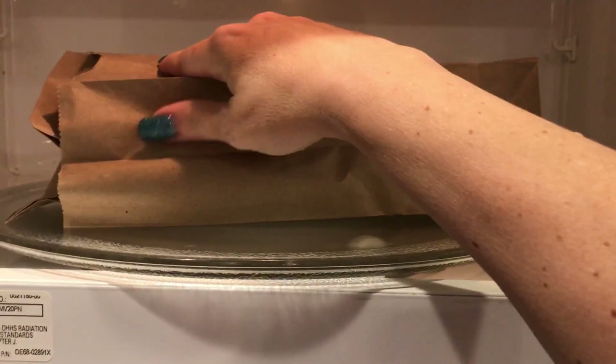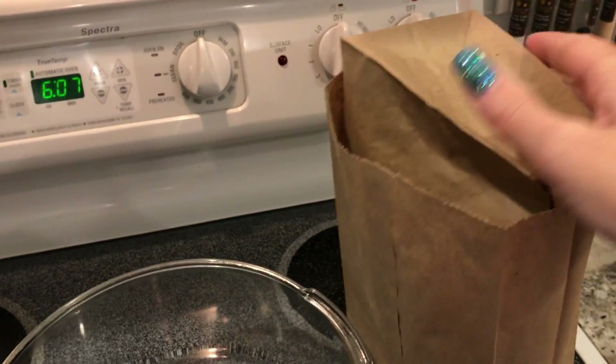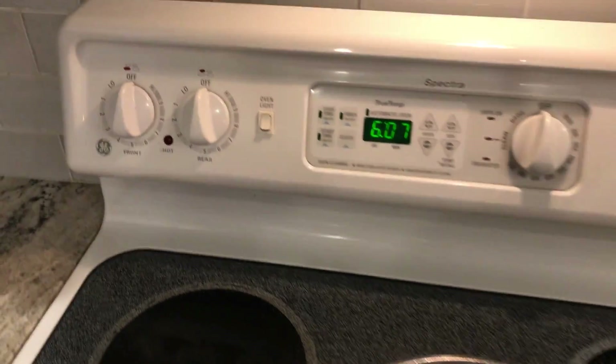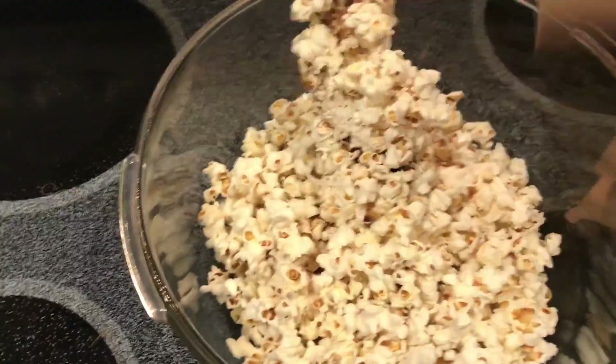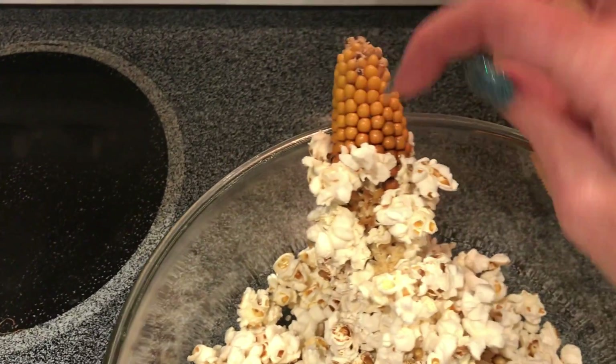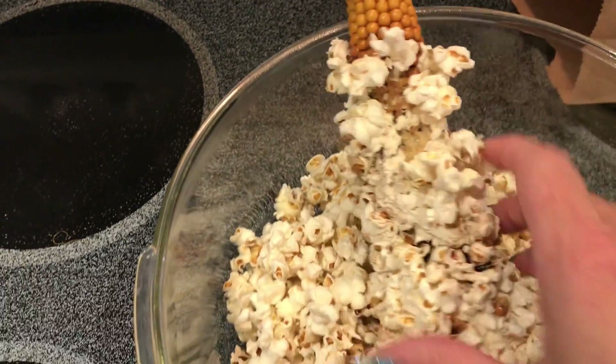I popped it for two minutes and heard plenty of popping. You can see how they're getting darker, so I feel like if I had taken any longer those would have burnt. I think I popped it just enough.